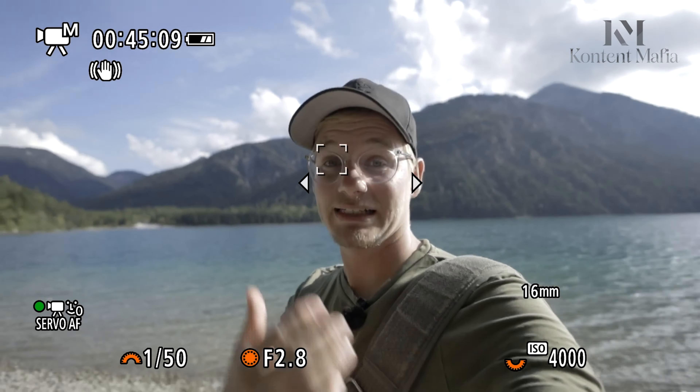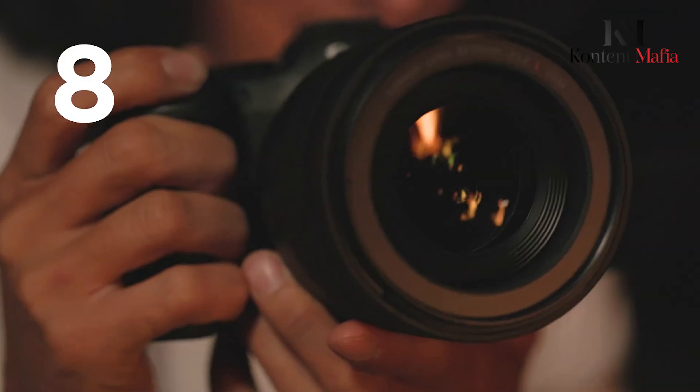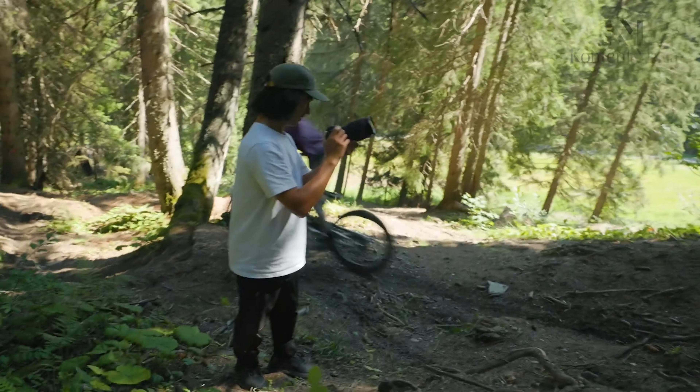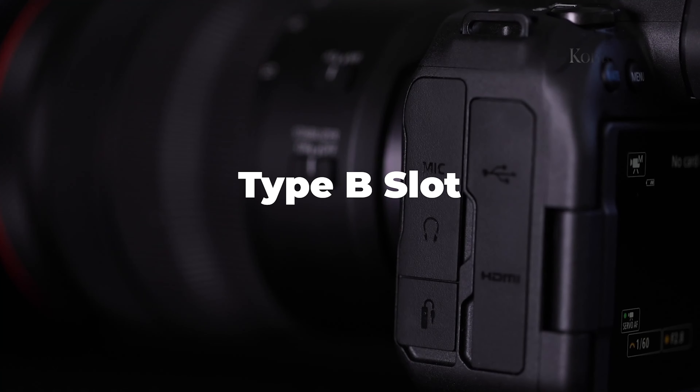The R6 Mark II was known for its amazing autofocus and tracking feature, where you can set its subject recognition to auto with effective results. The eye autofocus on the camera works very well, giving an advantage to wildlife photographers. One drawback is that it provides 4 stops instead of the claimed 8 stops of IBIS by Canon.